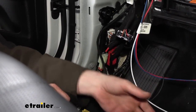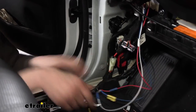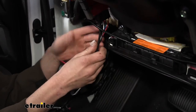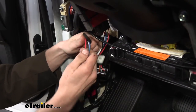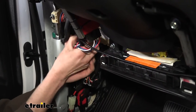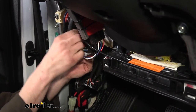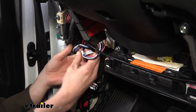Continue connecting all wires color by color. Once all wires are connected, take the excess and zip tie it up, hiding it behind the paneling near the fuse box wiring.